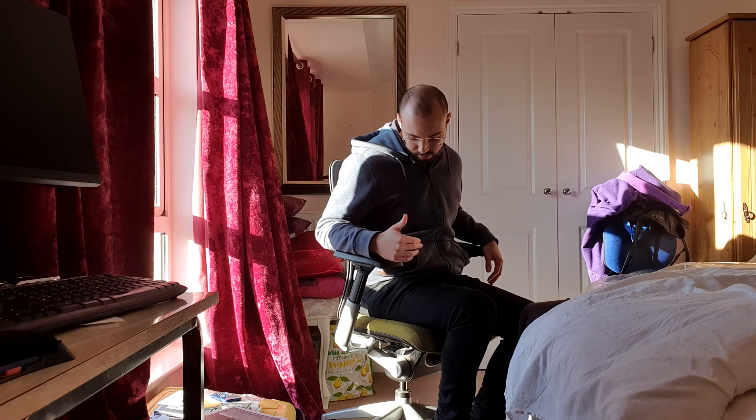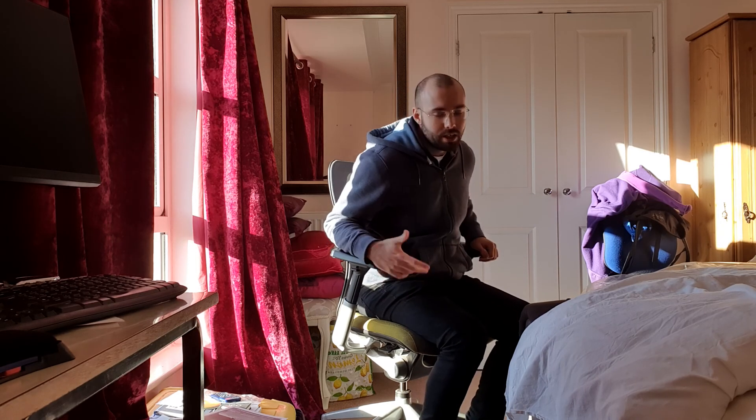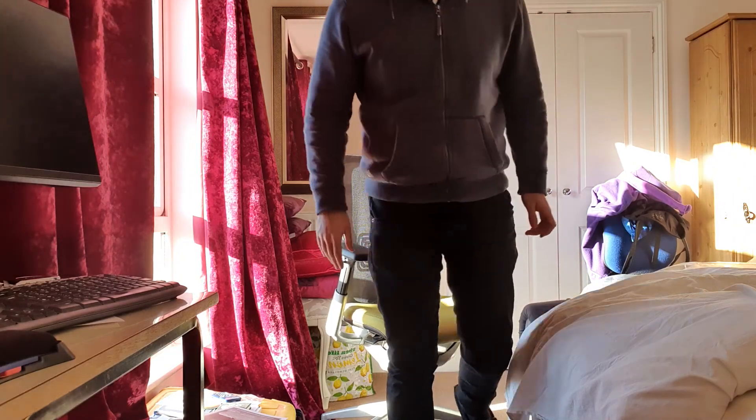If you want one of these chairs, definitely look at your used market locally. They are fantastic and up there with Herman Miller and Steelcase as a top quality brand. If you get one, it should last you 10 years. Hope you guys enjoyed the video — take care.